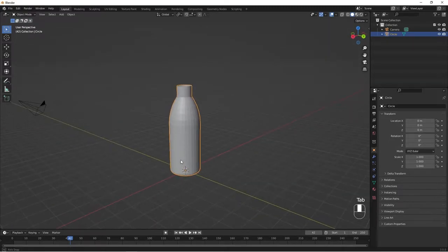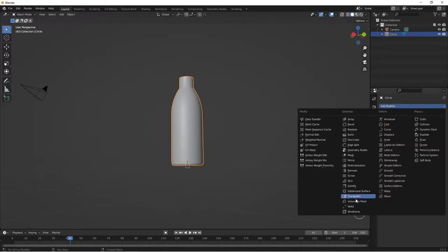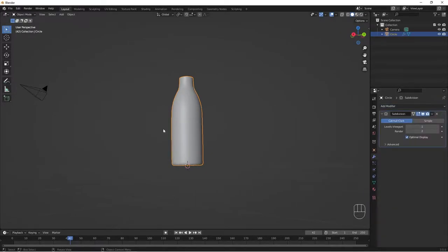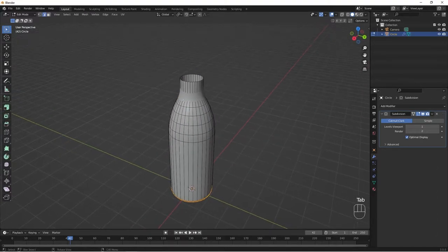Our bottle shape is ready. I'll right-click and do Shade Smooth, then go to my Modifiers tab and add the Subdivision Surface modifier to our bottle. We come into Edit Mode once again.